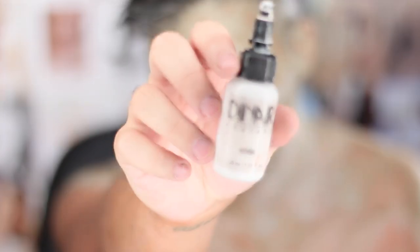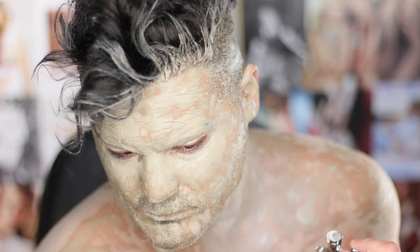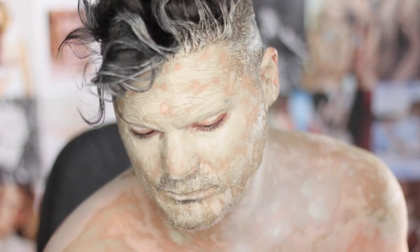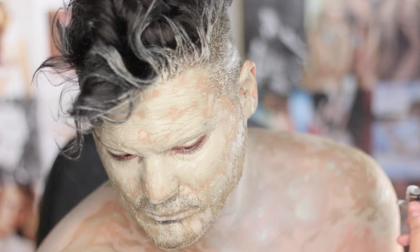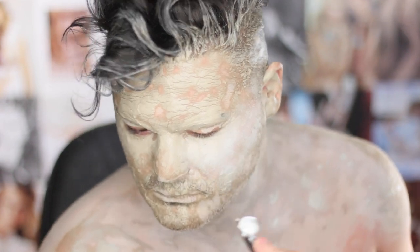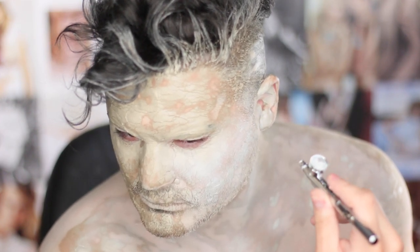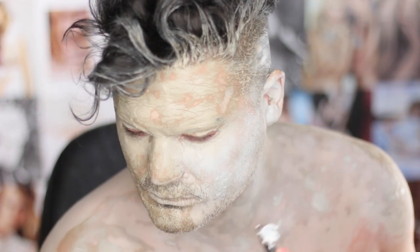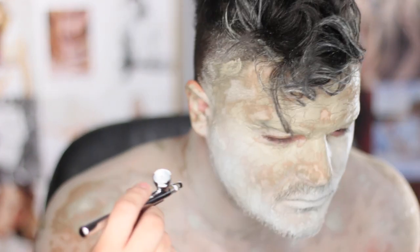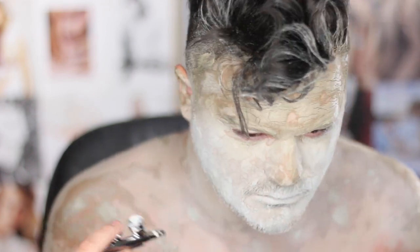Don't forget your ears! I'm going in now with Dinair Fantasies airbrush in white and applying that to the clay as it's drying. It has quite a high dry time, so you'll be applying makeup on top while it dries. I really like Dinair's airbrush system — it's great for oily skin clients because it applies very dry and matte on the skin, which is why it's perfect for a statue look. I'm applying it all over my face in small circular motions to get nice even coverage.